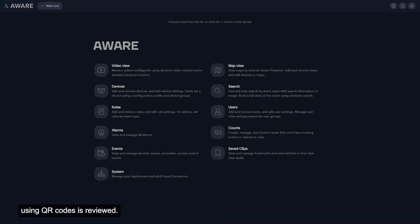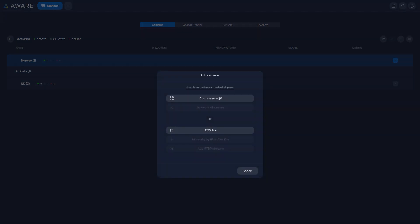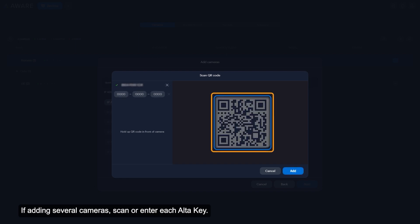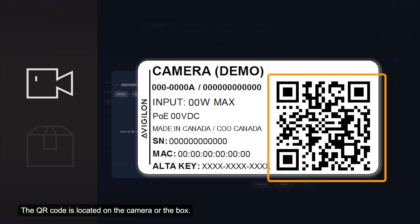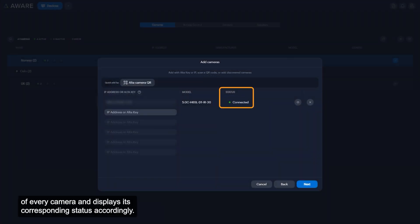Adding an Avigilon Alta camera using QR codes is reviewed in the next segment. Select the option to add cameras. If a webcam is not connected to the computer displaying the user interface, type the Alta key for the camera being added. If adding several cameras, scan or enter the Alta key. The QR code is located on the camera or the box. Click Add. AltaAware verifies the connection status of every camera and displays its corresponding status accordingly.